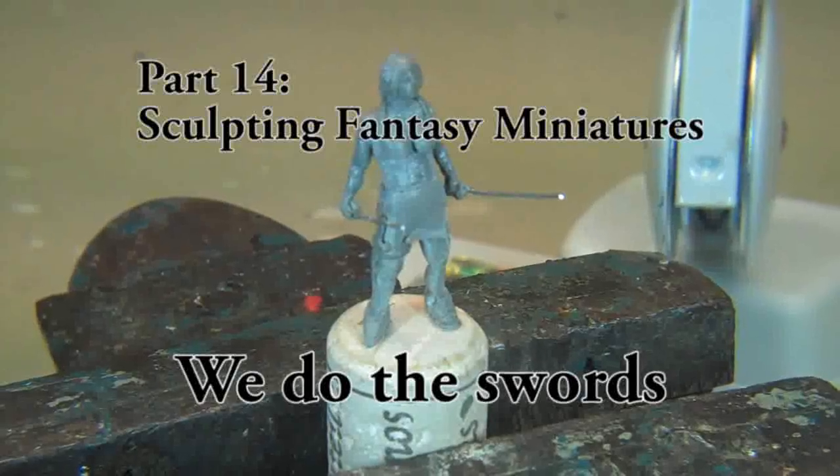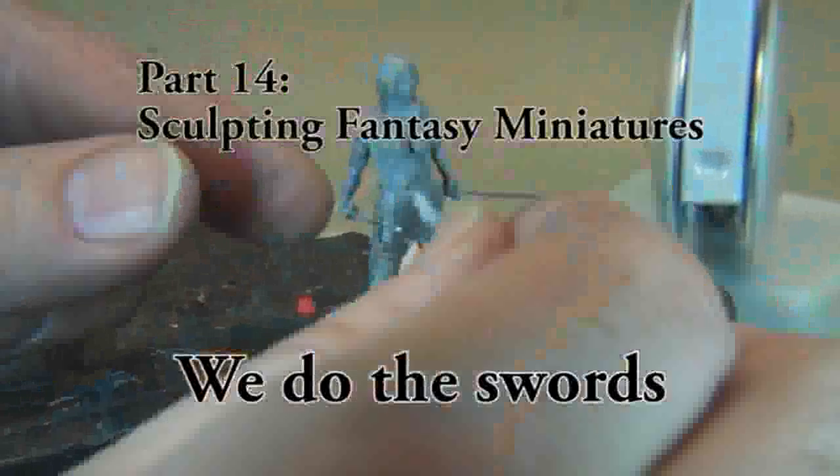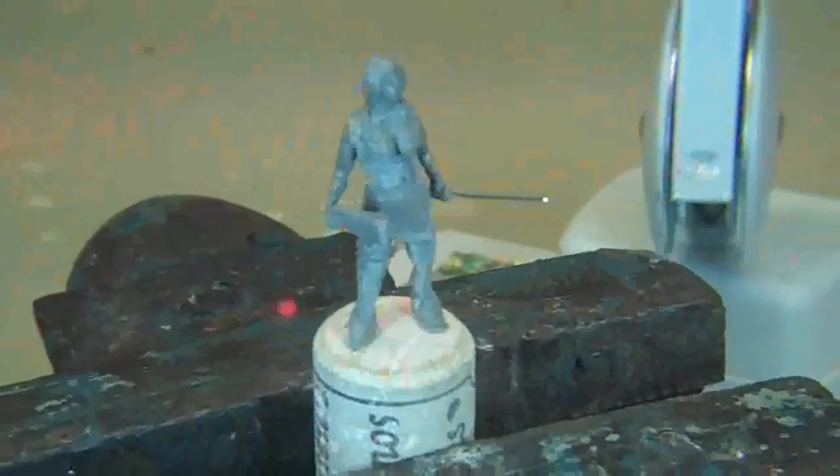Hi, it's Will from StormTheCastle.com and this is part 14 of the Sculpting Fantasy Miniatures tutorial. Here I want to show you how we're going to do the swords. I actually folded out a long, flat piece of clay and then folded it right over the sword, over the tip. I started at the hand, folded it up over the tip and then back to the hand. What this does is it ensures that the clay totally covers the wire armature underneath. It's a nice little technique that works really well.